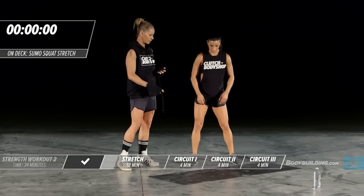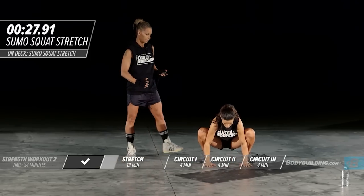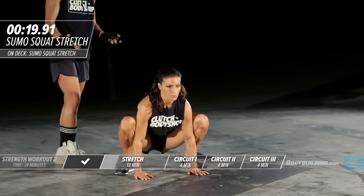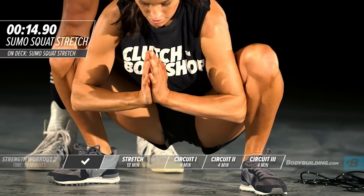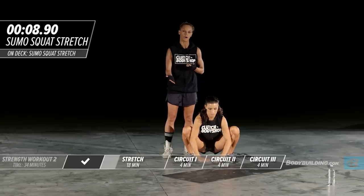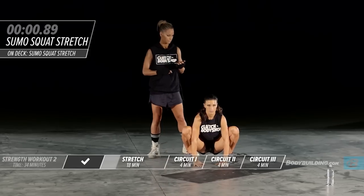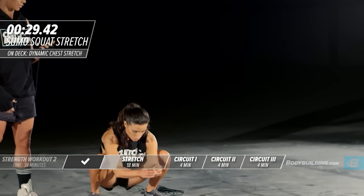Next stretch is the sumo squat. Amber is placing all of her weight on her heels — this is to really open up the hips and stretch out the groin. People who do a lot of sitting at a computer, squatting, or running often drastically overlook this area, and it can lead to a lot of issues with the low back. This is a great stretch to do not just before working out, but throughout the day.